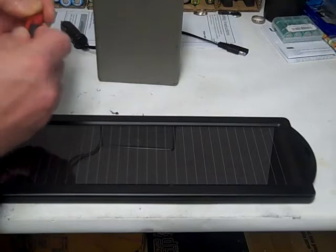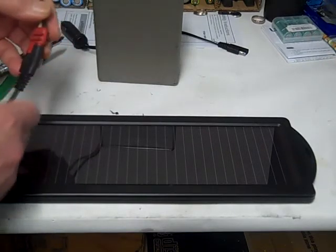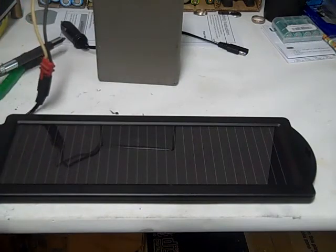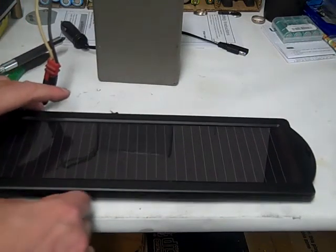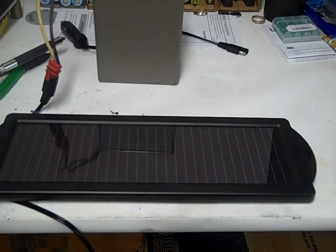Let's plug it in for about a half an hour and see where we're at, and then we'll do a full evaluation of it. It's only charging at 1.5 watts, so I don't think we've got a problem charging a six volt battery — but I guess we're going to find out.